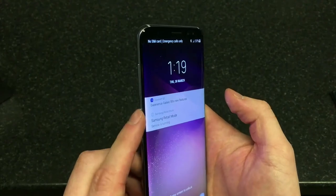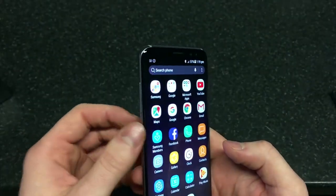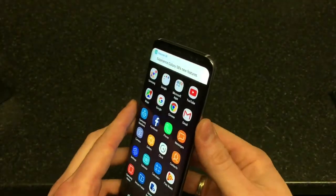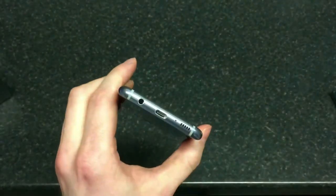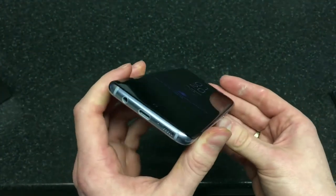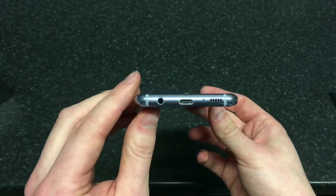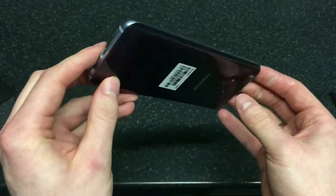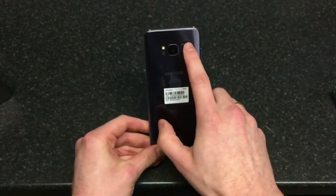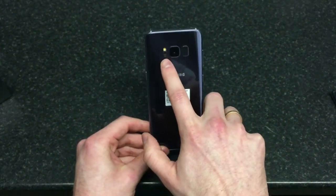On this side of the handset you've got the power button, and on the other side you've got the Bixby button — that's the intelligent assistant made by Samsung. On the left side you've also got a volume rocker. You do have a headphone jack on the bottom, which is a brilliant addition.